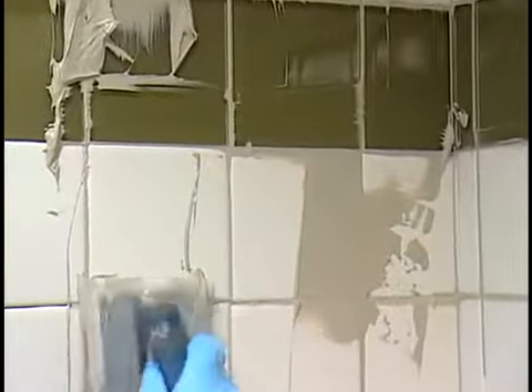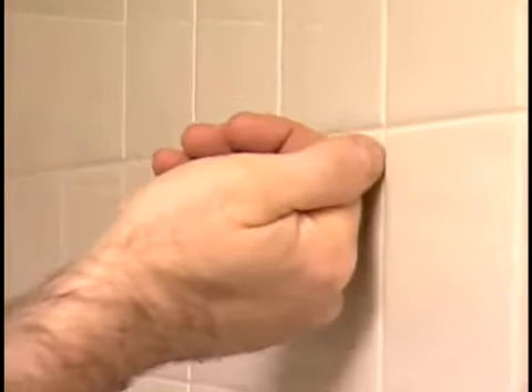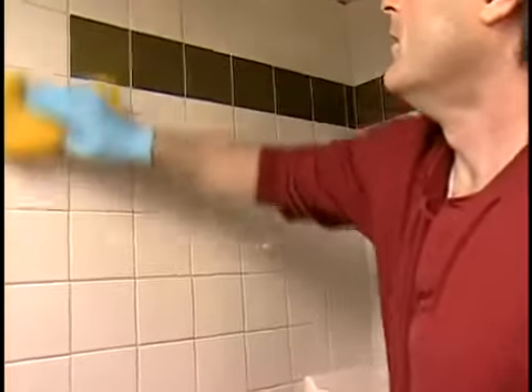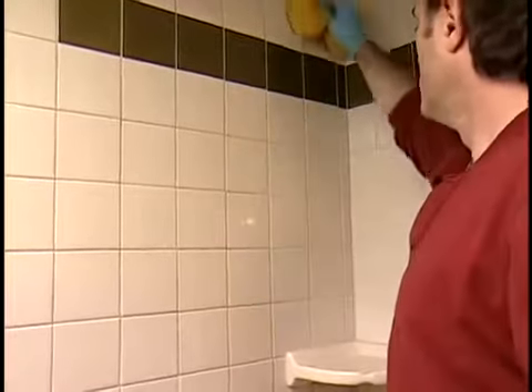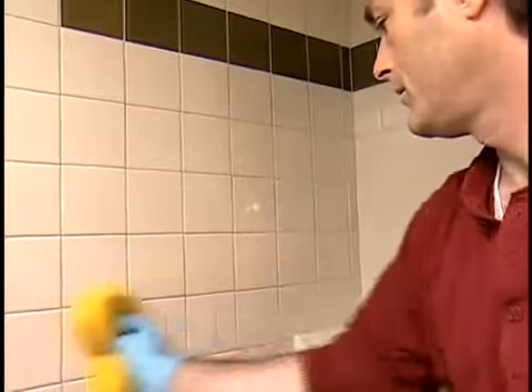The grout will set up in about 5 to 15 minutes and have a putty-like consistency. When a thumbnail pressed against it doesn't leave an impression, the grout is hard enough for the final cleanup. With a damp sponge, wipe the tiles diagonally to clean them. Rinse the sponge frequently in clean water. Remove any remaining haze and repeat this process until the tile is as reflective as glass.